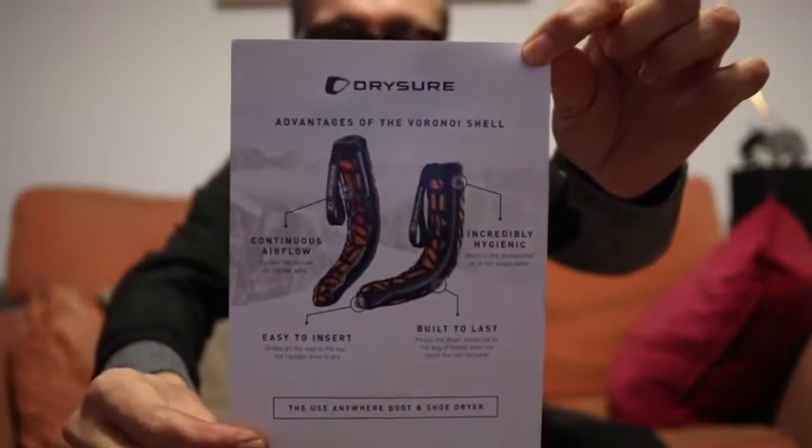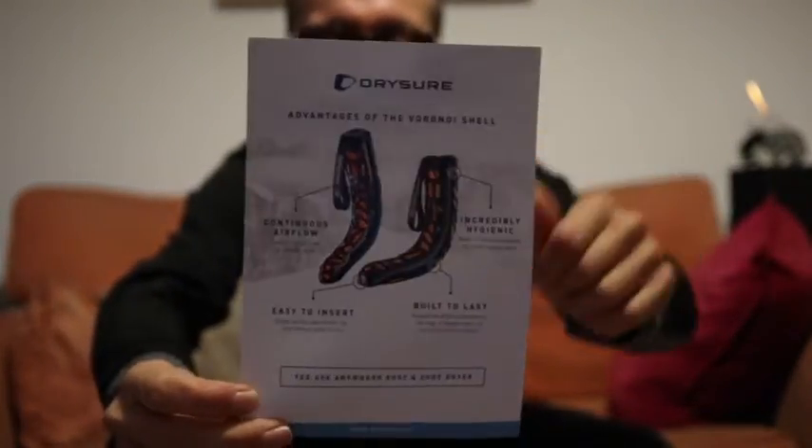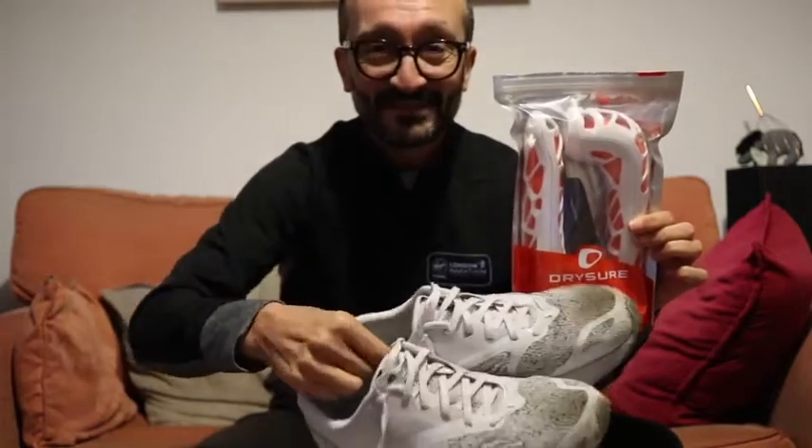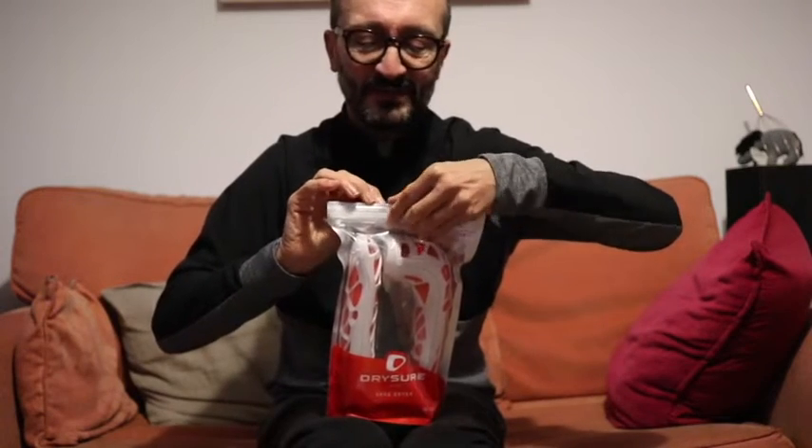So this device — what's it called? It's called the Dry Sure. Here's the pack, and yes, there are two of them because we have two shoes. I was so excited I haven't even opened it yet, so I'm going to open it with you guys here.